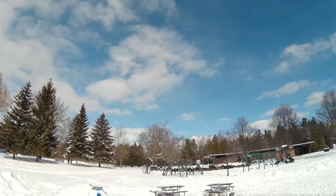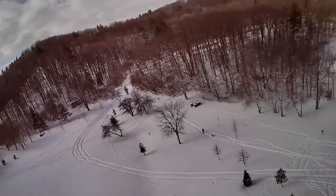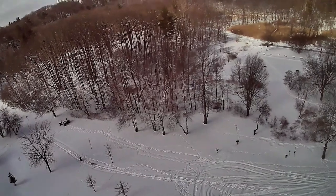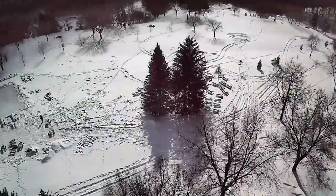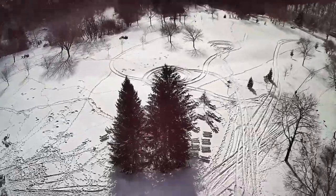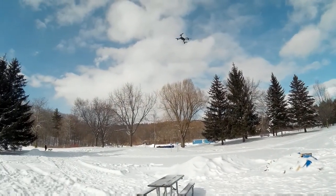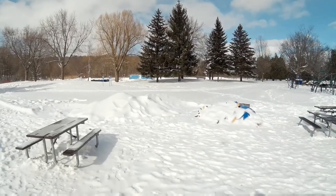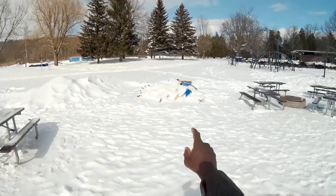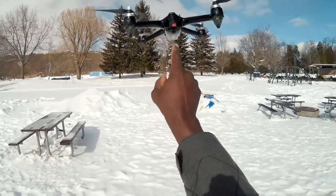My hands are frozen, I think it's time. The switch works, guys — definitely no issues, no issues at all. Come back to me, man. Definitely holding up — look at that. Love this thing. That is my switch.